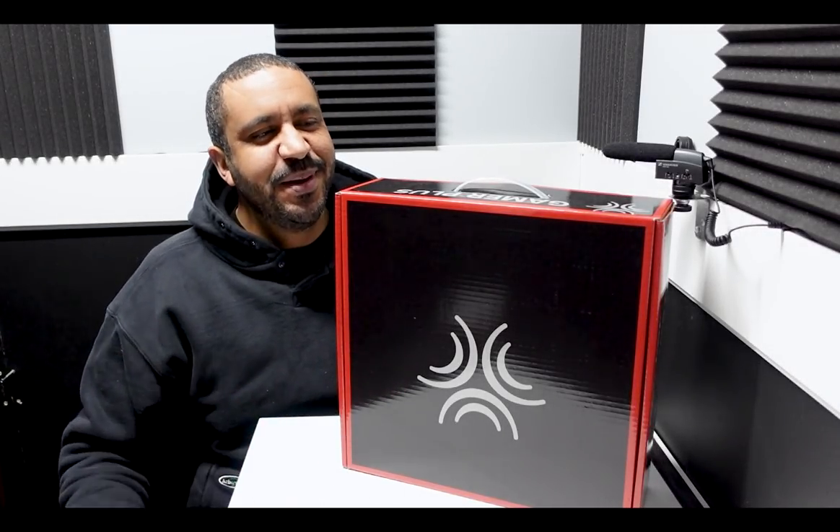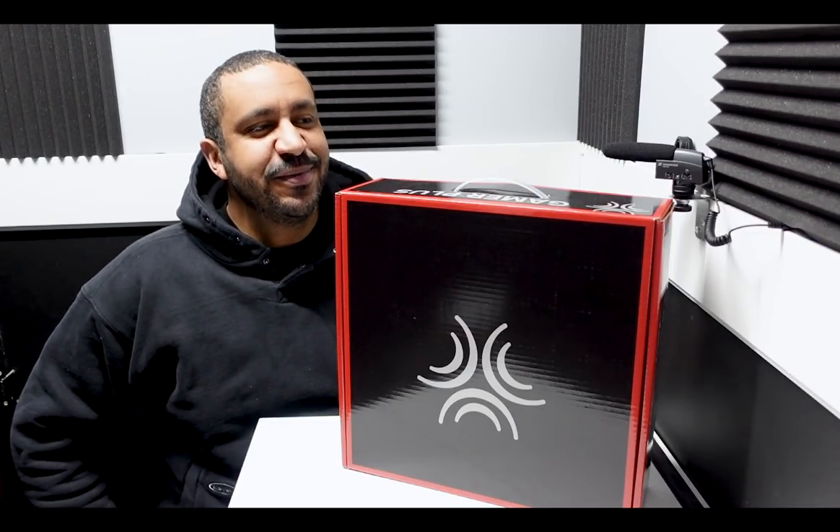What's going on guys? It's Mike from SimRacing604 and this is the ButtKicker Gamer Plus — the newest tactile transducer from ButtKicker, the name synonymous with bass shakers in the world of sim racing. This is one of three new offerings from ButtKicker this year, and today I'm going to review this Gamer Plus. Let's get into it.